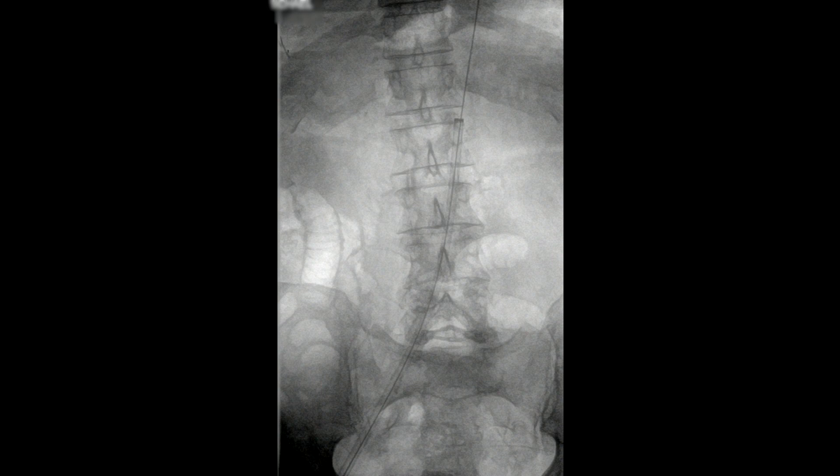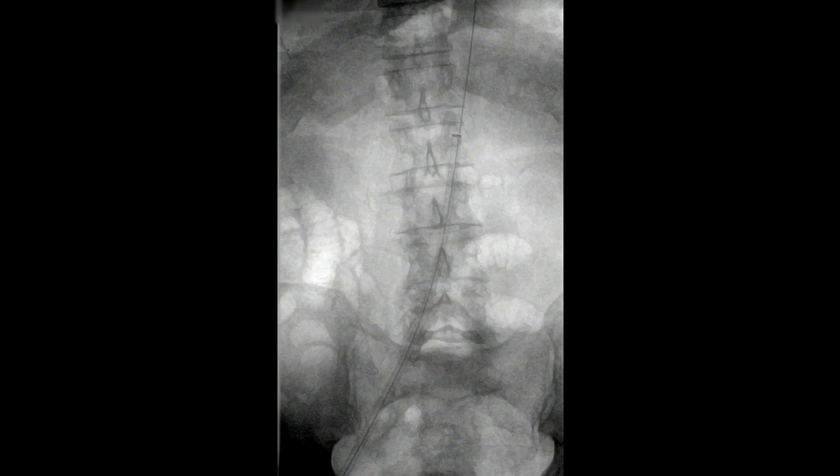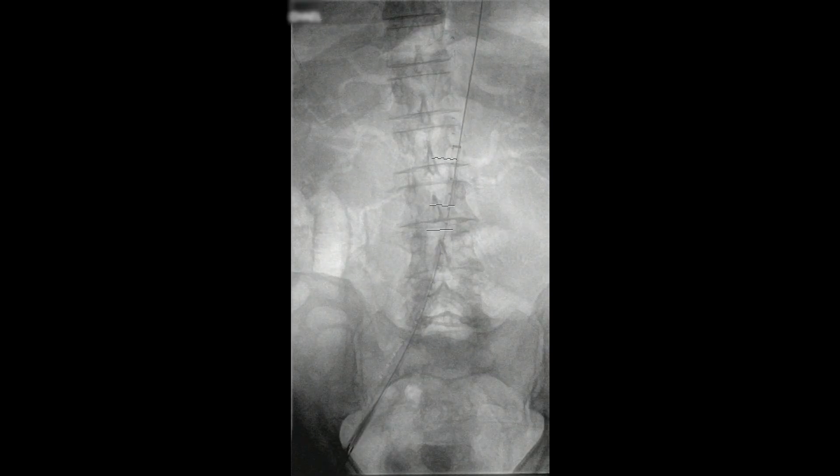We had previously measured this. The aorta measured about 16 millimeters in diameter and the length of that circular outpouching was approximately one and a half to two centimeters of the left side of the aortic wall. For this reason, we planned to cover this simply using a Gore extension cuff.